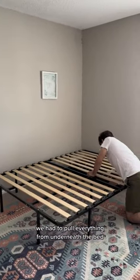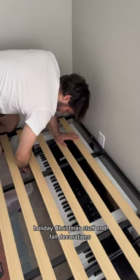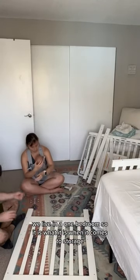We had to pull everything from underneath the bed because that's where we store a lot of our holiday, Christmas stuff and fall decorations. We live in a one bedroom, so it is what it is when it comes to storage.